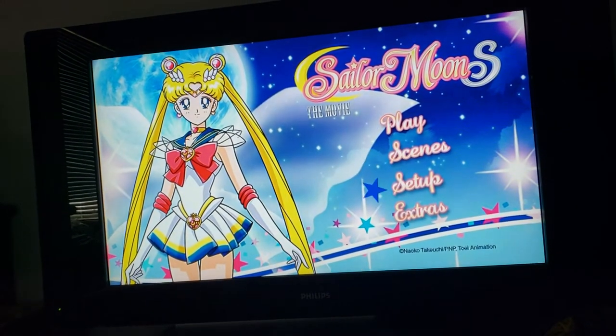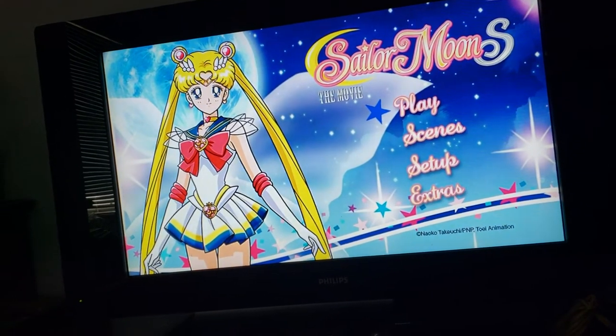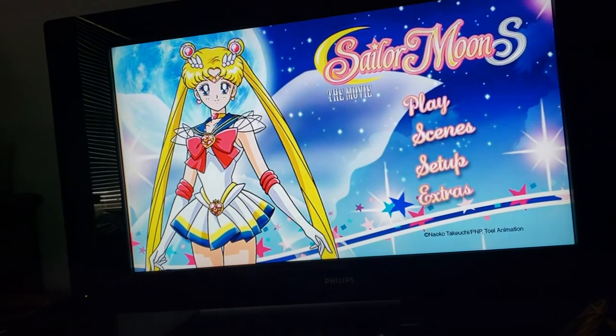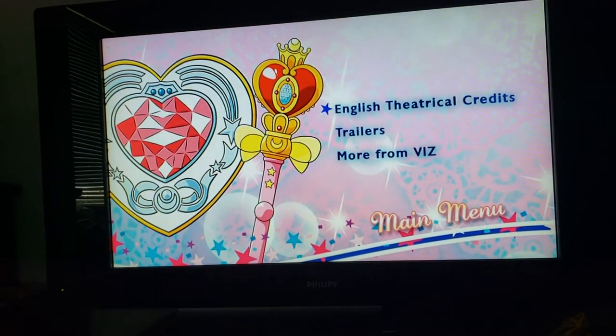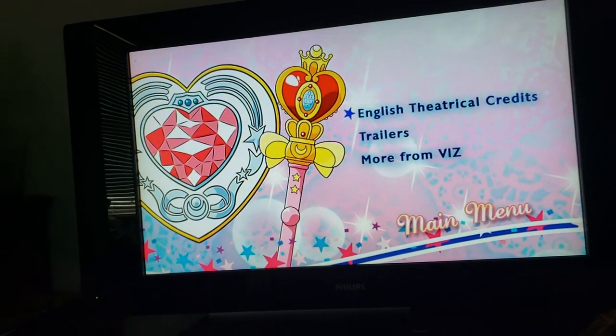And we have Extras — English Textless Credits, Trailers, and more from Viz. With the Cosmic Heart open and the Spiral Heart Moon Rod on the side.